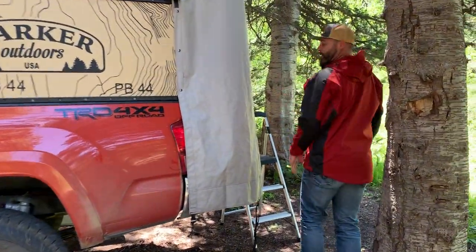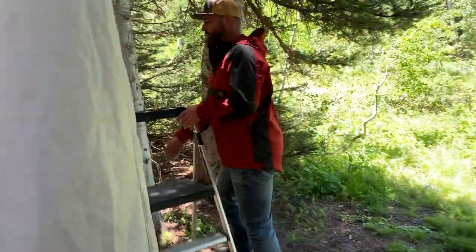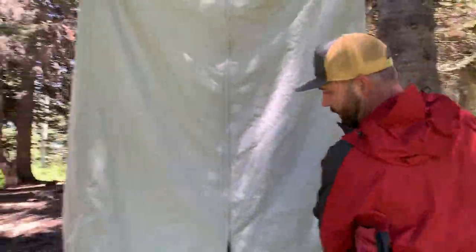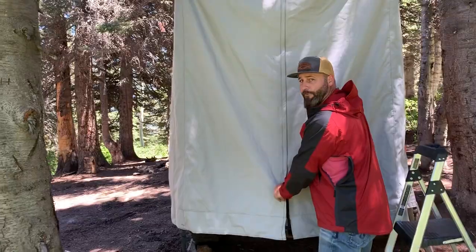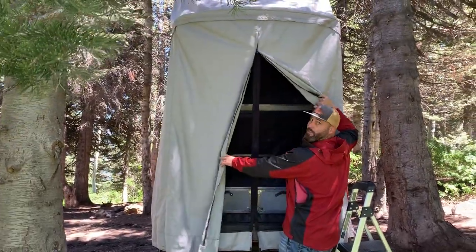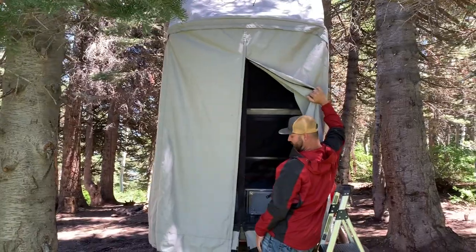Now if you follow me to the back here, we'll show you the entrance. We've got our first zipper — opens up, it's the main shell — and then we've got a full mosquito mesh in there as well.